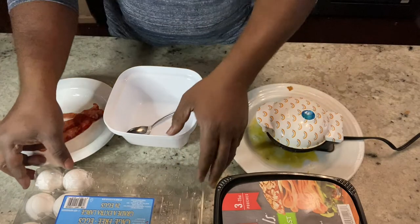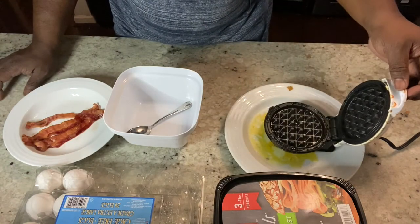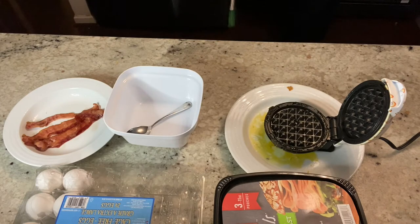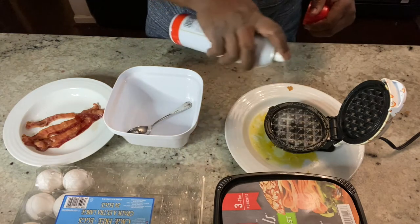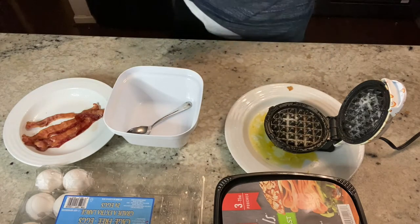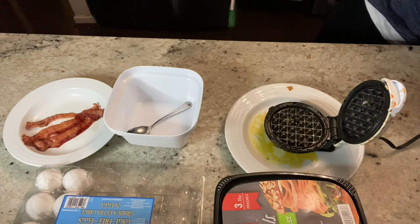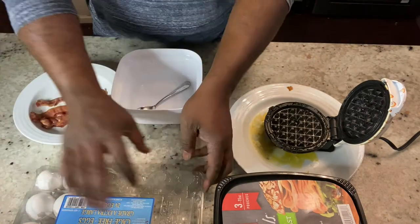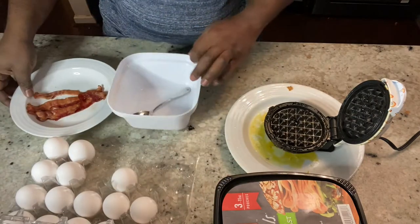What I'm going to make — let me just go to the left here — this is the Dash mini waffle maker, looks just like that. Let me grab some cooking spray, spray your waffle maker down like that, then plug your waffle maker in.